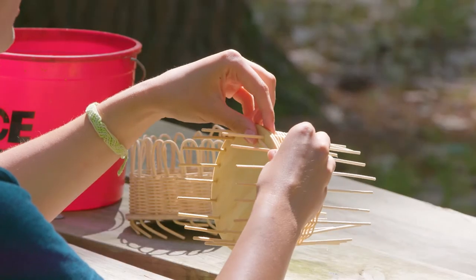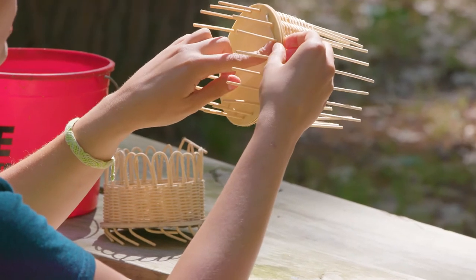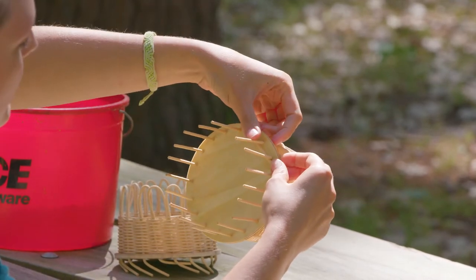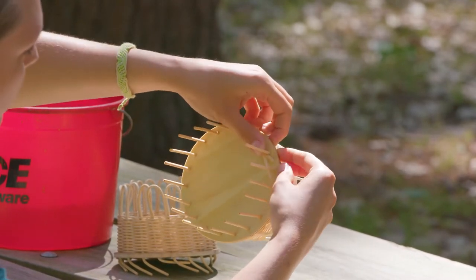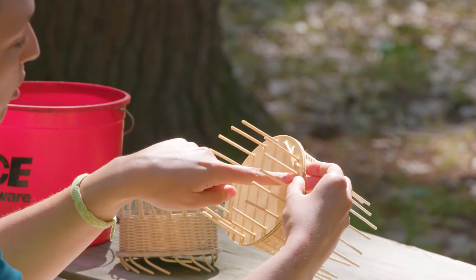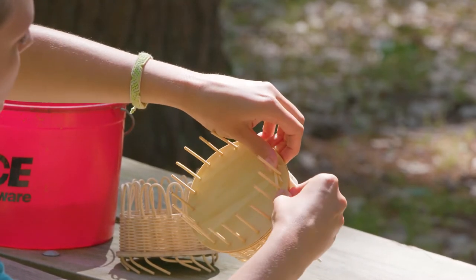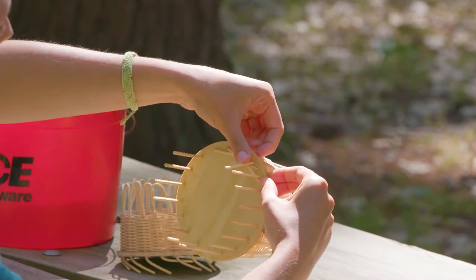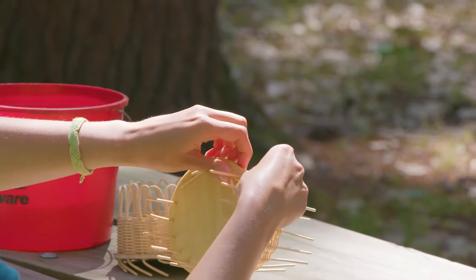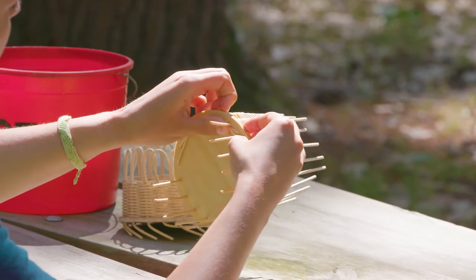I like to work clockwise, so I'm going to take the next spoke to my right and do the same thing — fold it under and tuck it. I let go of the first one I was holding and now I'm holding the second one. The rhythm is: bend, hold, turn, let go, and you just keep going like that the whole time.